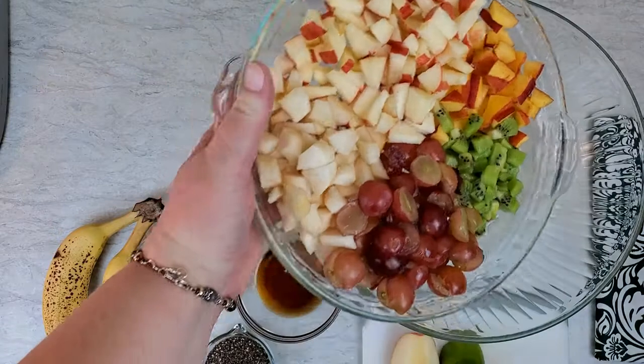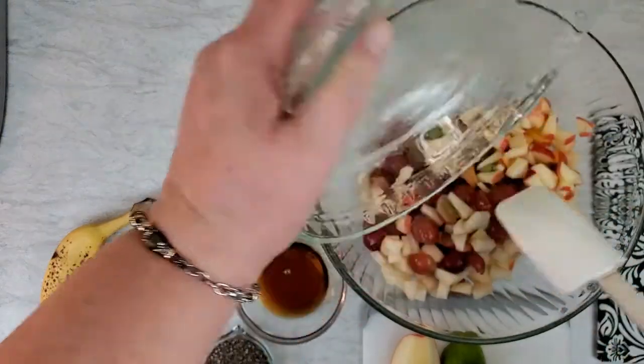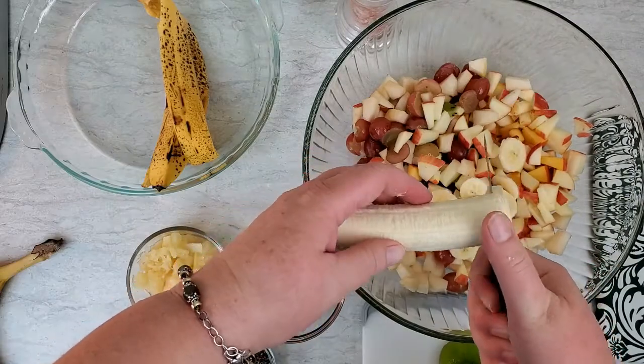I've chopped into pieces apple, peach, purple grapes, pear, and a kiwi. Add all that into a large bowl and then slice in two bananas.